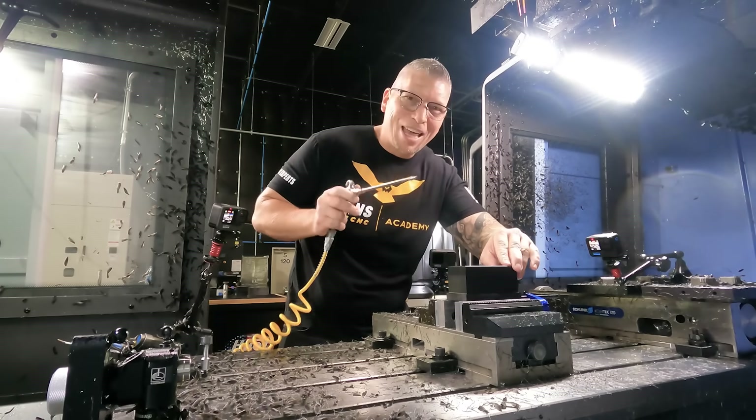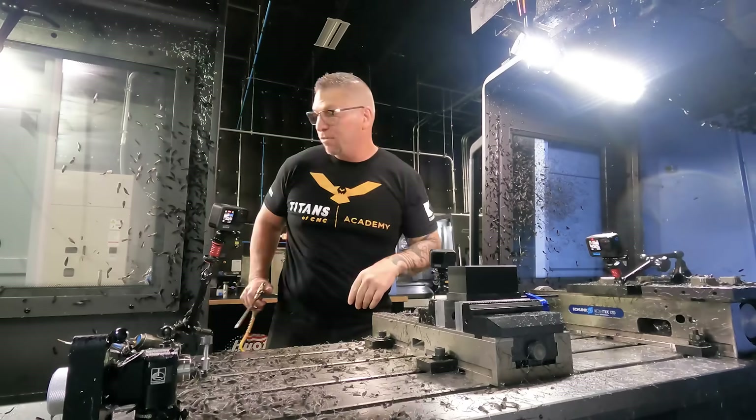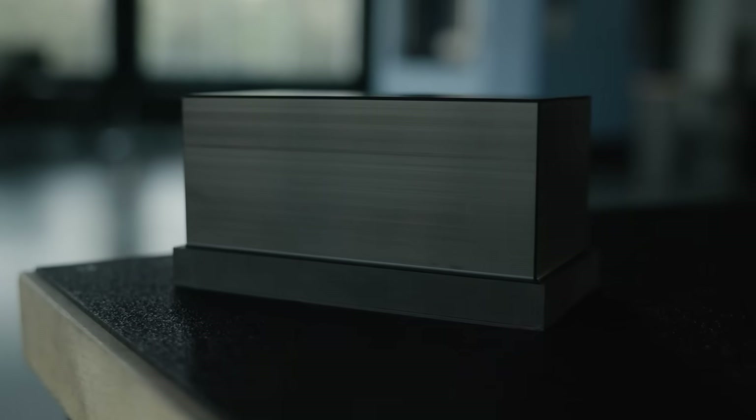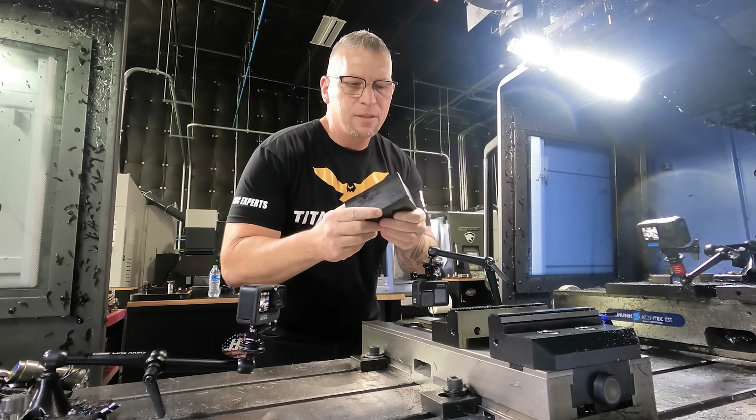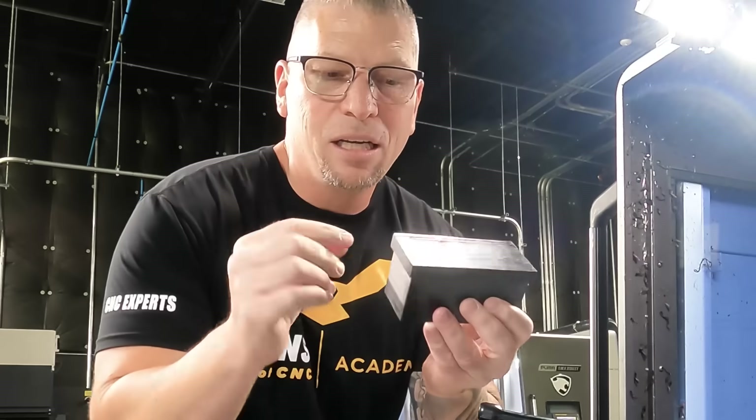Now that is a beautiful part — the finishes are amazing. Let's take it out of the vice. I'm excited about this next one because I'm gonna show you how to not chip the edges of plastic parts.